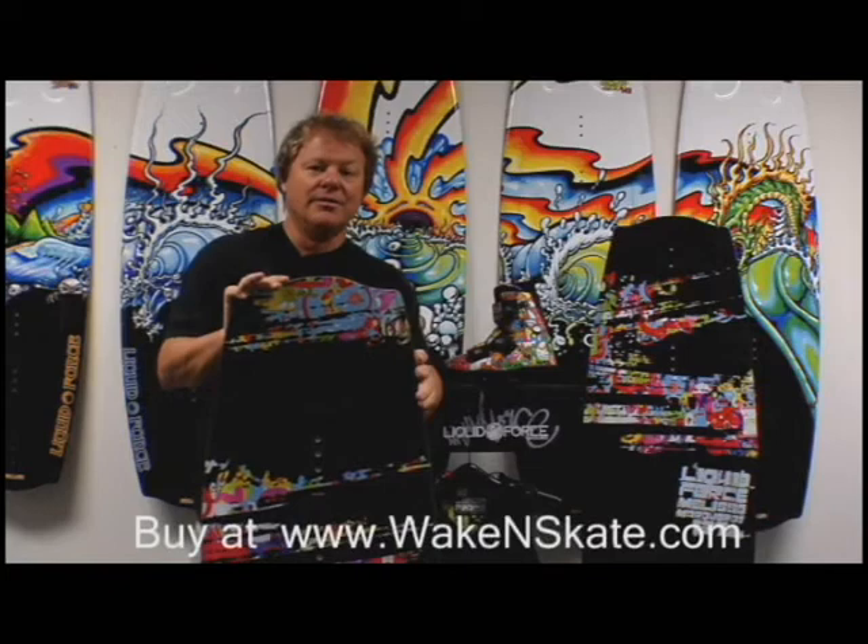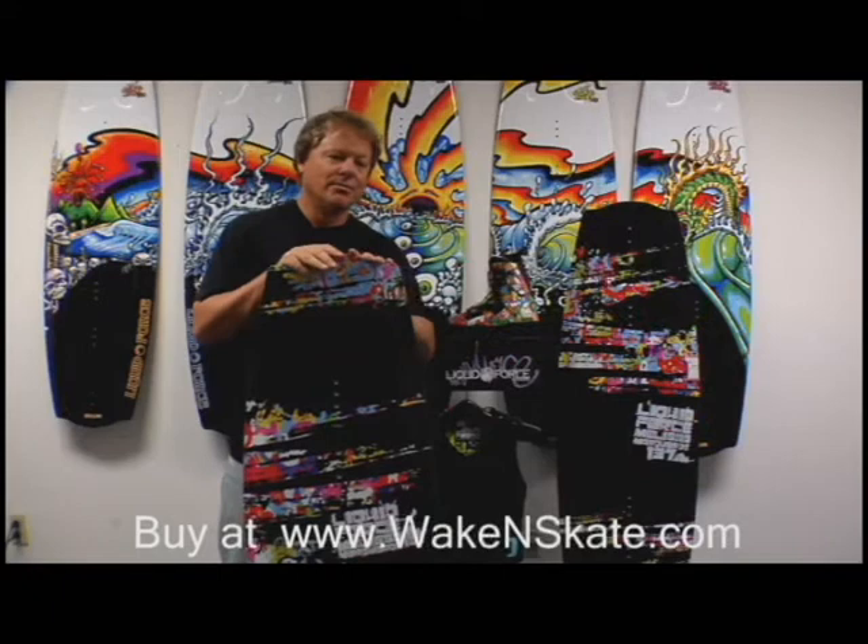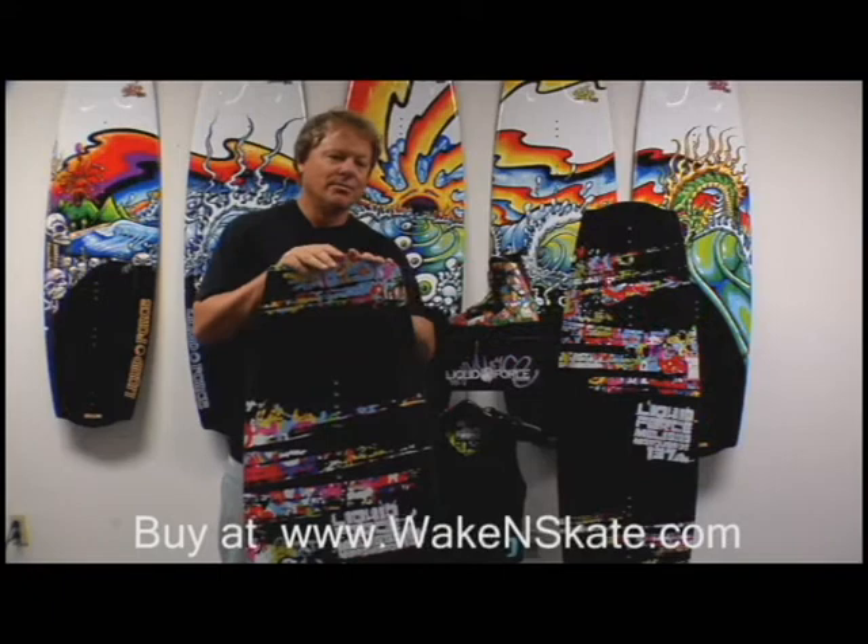Melissa's board comes in three sizes: a 131, a 134, and a 137. Not stopping with boards, Melissa's series combines a whole series of items — from an unreal one-of-a-kind Melissa vest to her limited edition boots. No shortage of ideas from Melissa.